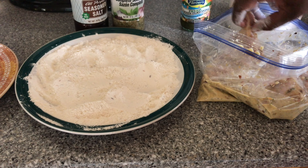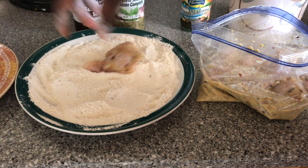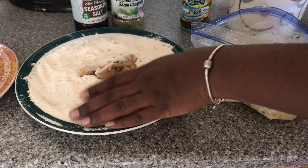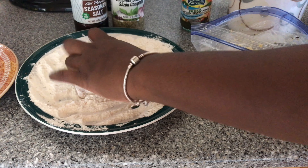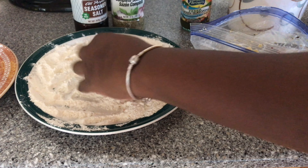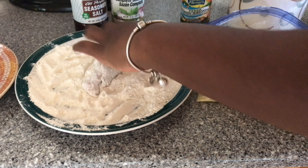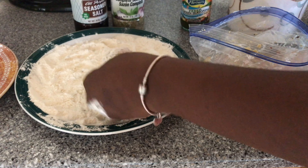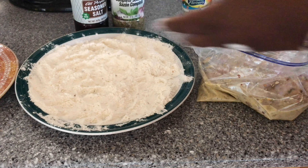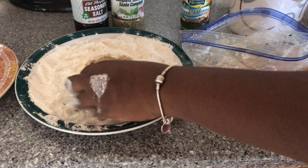I'm gonna start dipping now. I'm gonna remove a piece of chicken from our mixture and dip it into the flour — you want to use your dry hand for the flour and your wet hand to pick up the chicken. I'm just gonna make sure that the flour is generously distributed on our chicken. Then I'll put it on the plate I have on the side, and we're gonna do this with each piece of our chicken.